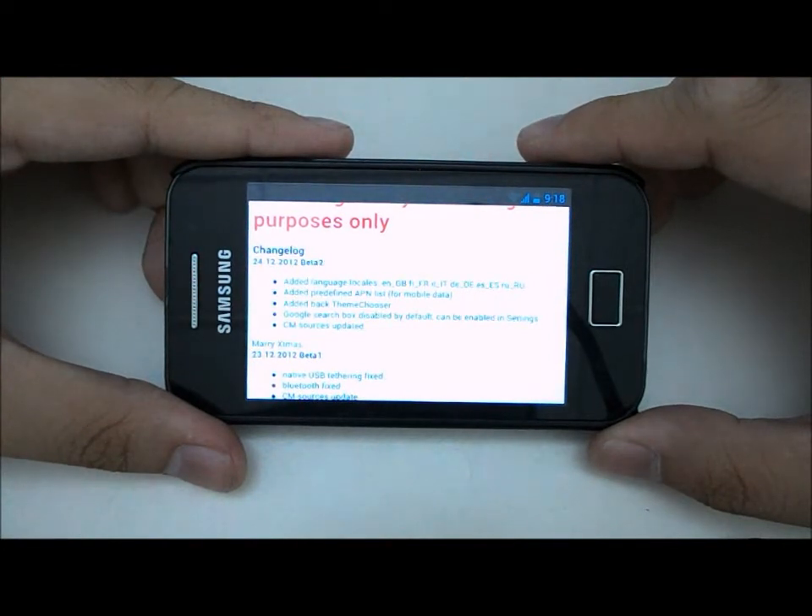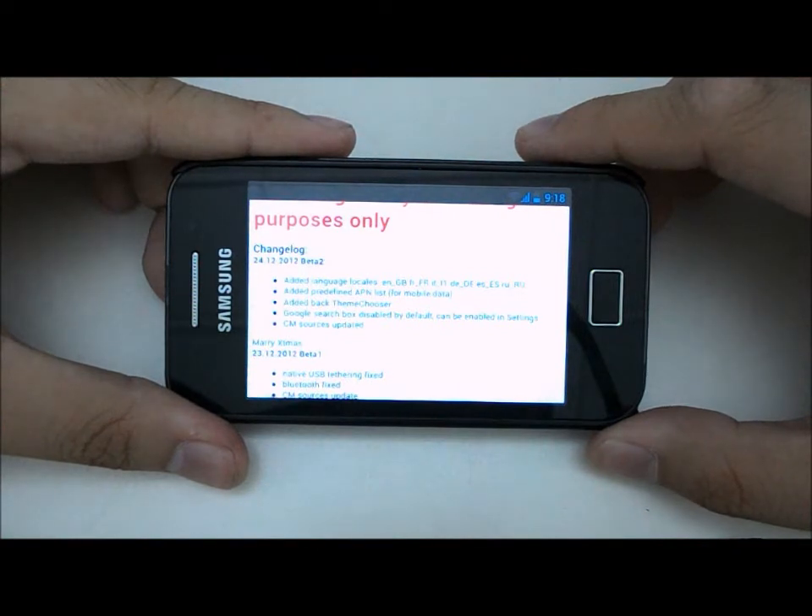Hey guys, this is Aaron here and in this video I'm gonna do a quick review of Design Remot 10.1 VEDA 2 by VLAN.